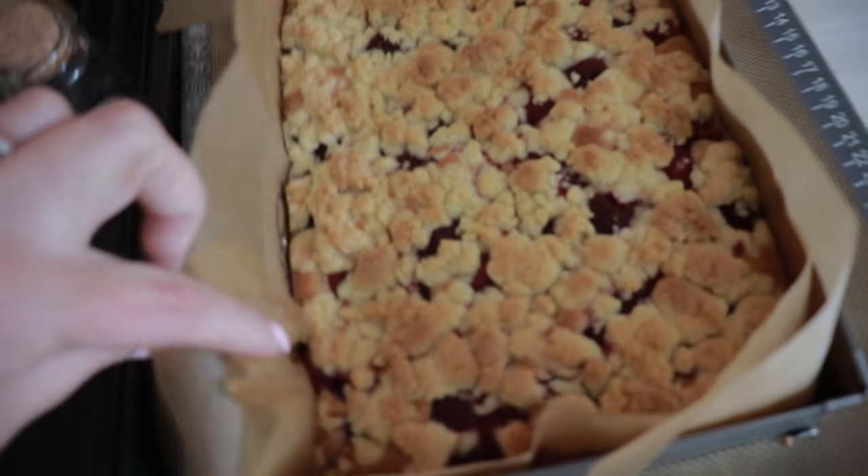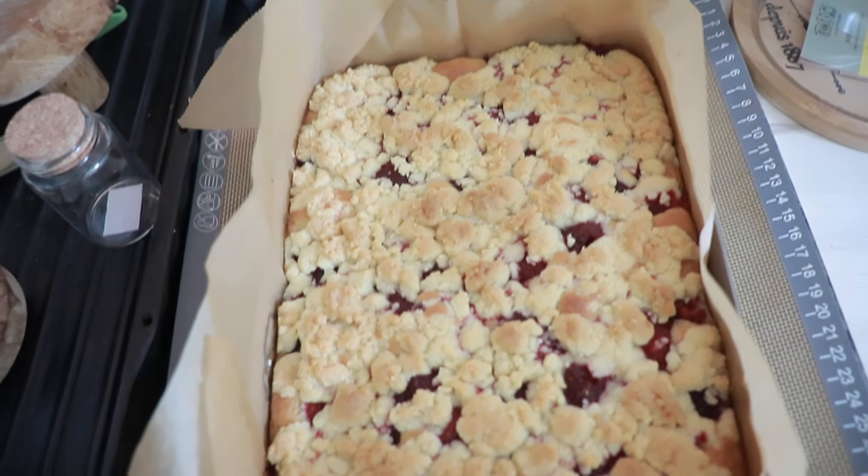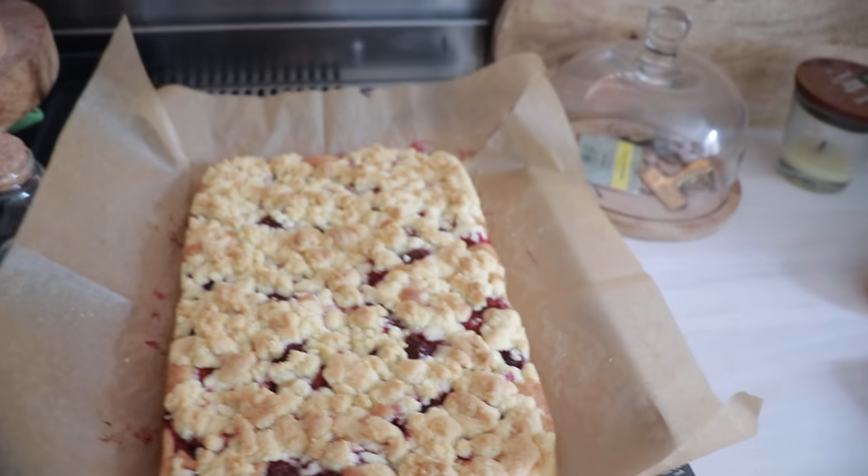J'ai sorti le gâteau à la framboise, je vais le laisser refroidir et ensuite on le coupera en petites parts carrées. Je suis contente, j'ai su faire deux gâteaux en trois quarts d'heure. La pâte a bien gonflé en dessous, j'ai enlevé le cadre. Je viens de manger une rondelle de saucisse avec un grain de poivre — et le grain de poivre est resté là !